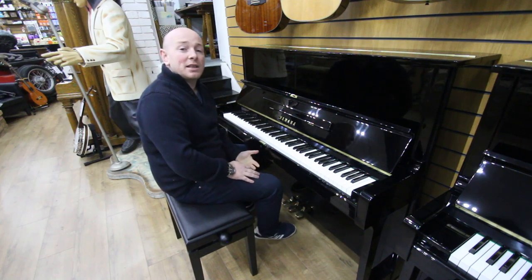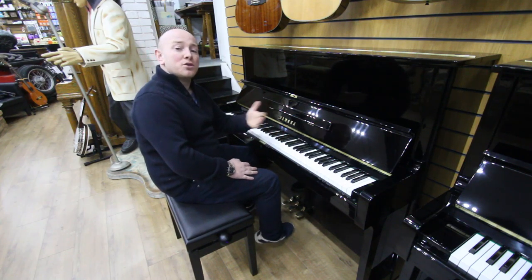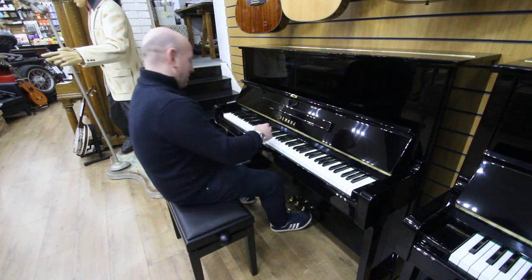We keep about 50 or 60 of these in our stock at all times, so we've got a good selection of U1s and U3s to come down and try at your leisure. We're here Monday to Saturday, 10 to 5, but let me play this one in the meantime.